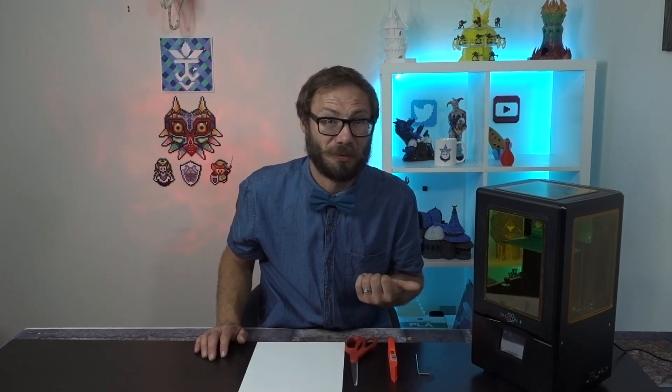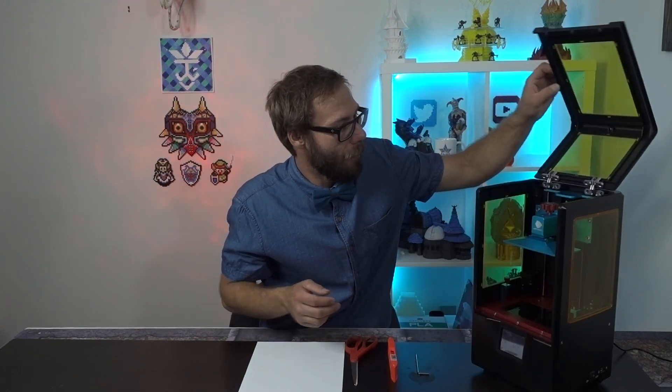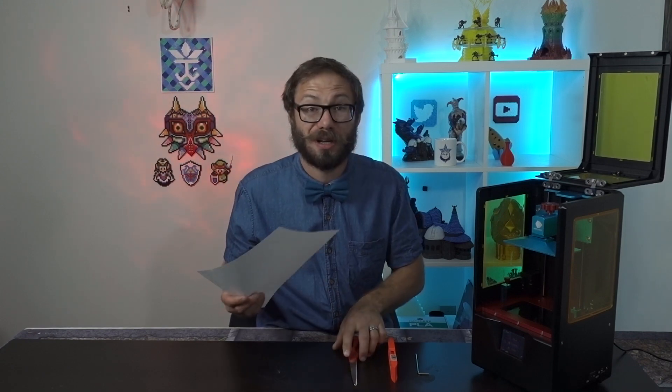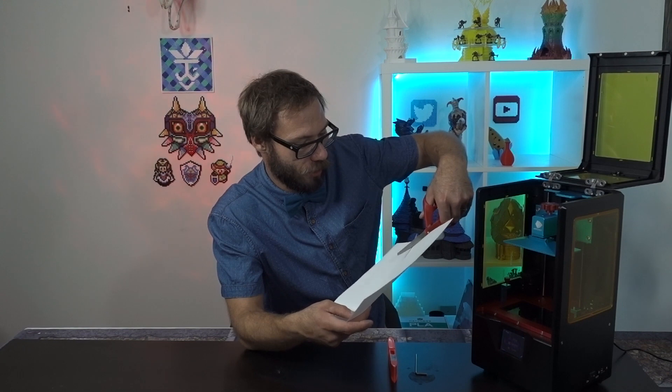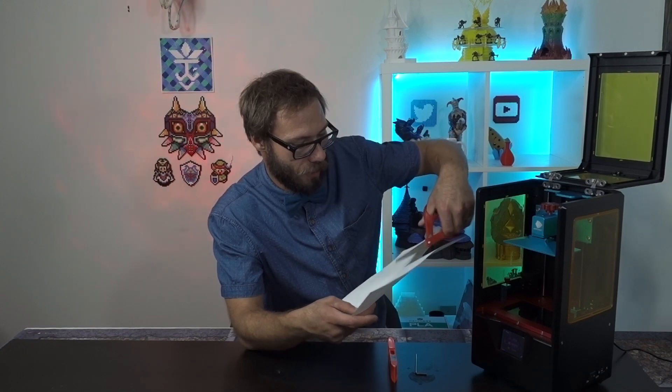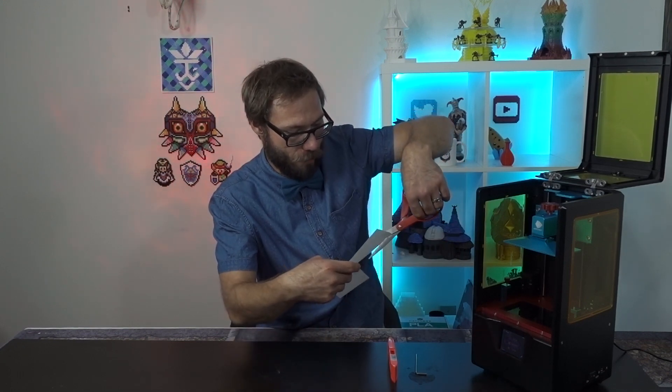Let's just turn this on. We're gonna get a piece of paper and we're just gonna cut it to size — about right here — and we're just gonna cut ourselves a nice sheet of paper.